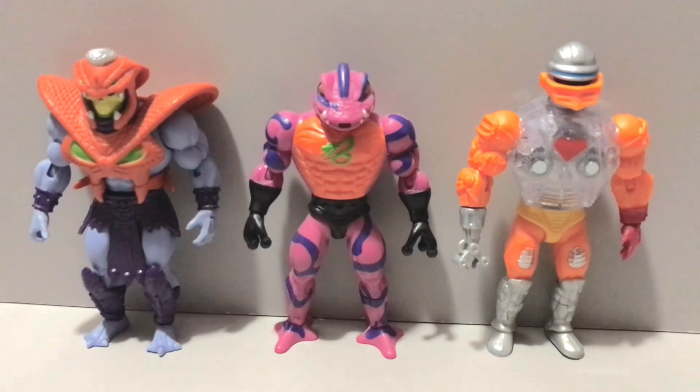Hey guys, the Lorda here, back again with another action figure review. Today we'll be taking a look at the Masters of the Universe Origins Snake Armour Skeletor,